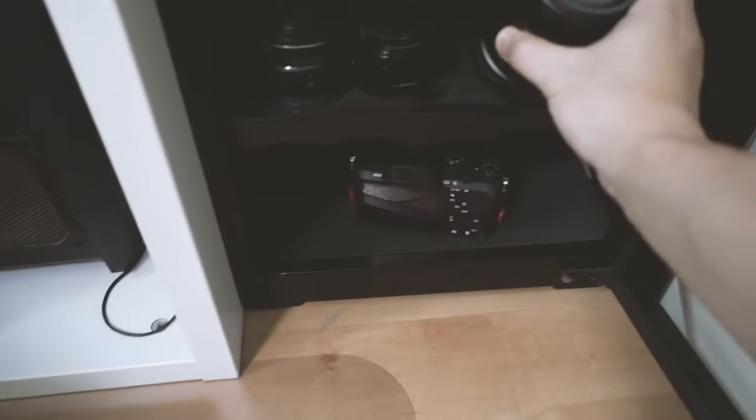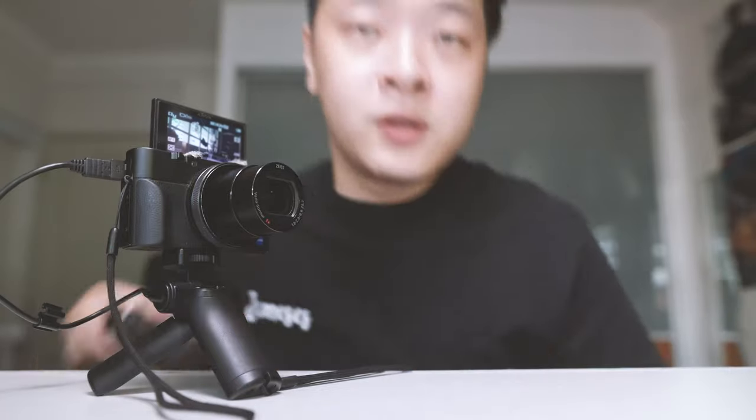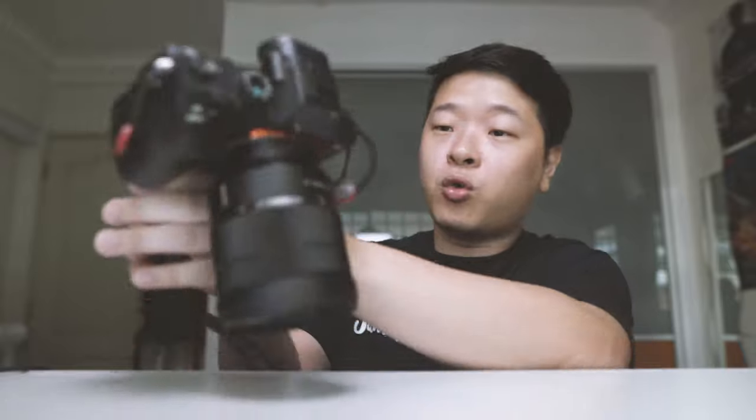Let me take out my A7II with the 16-35mm to show you guys. This is my A7II with the 16-35mm — let's mount it up. I know this is pushing the limits by putting a heavier camera on top when it isn't meant to, but I need to show you guys the limitations so you'll know whether this will fit bigger lenses. As you can see, it's very wobbly due to the uneven distribution of weight. Once you hold it up, a lot of the weight is pushed to the front, which doesn't help when vlogging for a long period of time. It's definitely not for huge cameras.